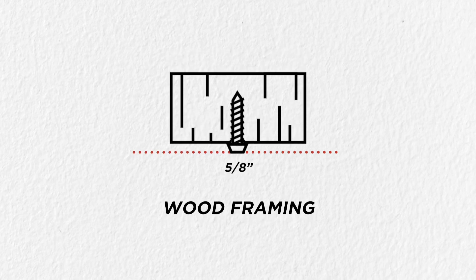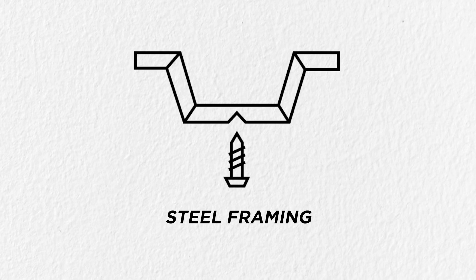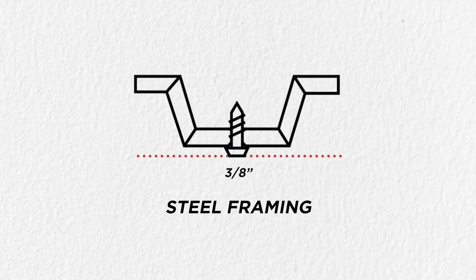On wood framing, screws should have a minimum penetration of 5 eighths of an inch. Whereas on steel furring strips, screws should have a minimum penetration of 3 eighths of an inch.